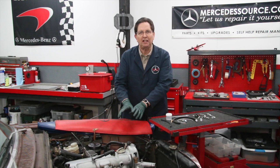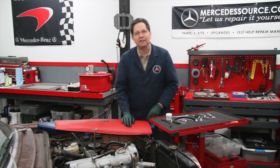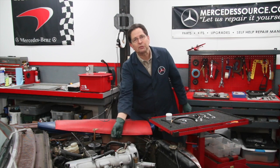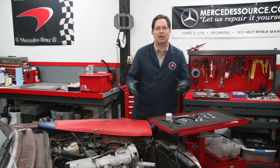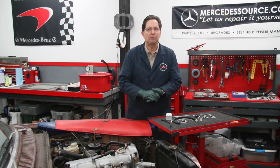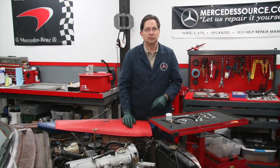When I filmed a training video on how to set the injection pump timing, it was very difficult in the engine compartment of this 240D to get the camera down there to show how this wrench worked. You can't even get to the bolts, you can't even see the bolts, and trying to get a camera in there is just a lost cause. So I went back in the shop and pulled out an OM617 turbo diesel engine that's out of the car. Now let me show you how this wrench really works to get to those bolts.